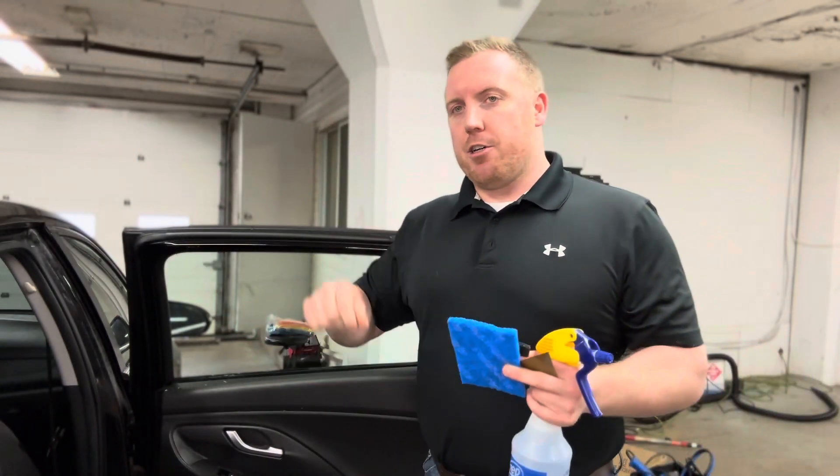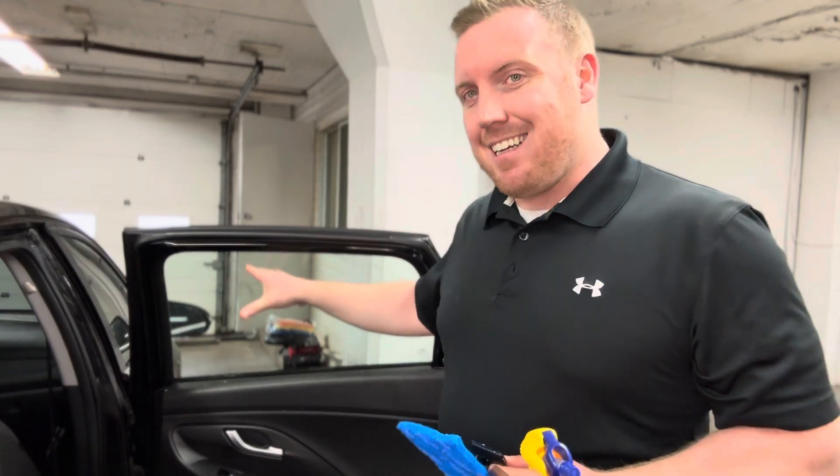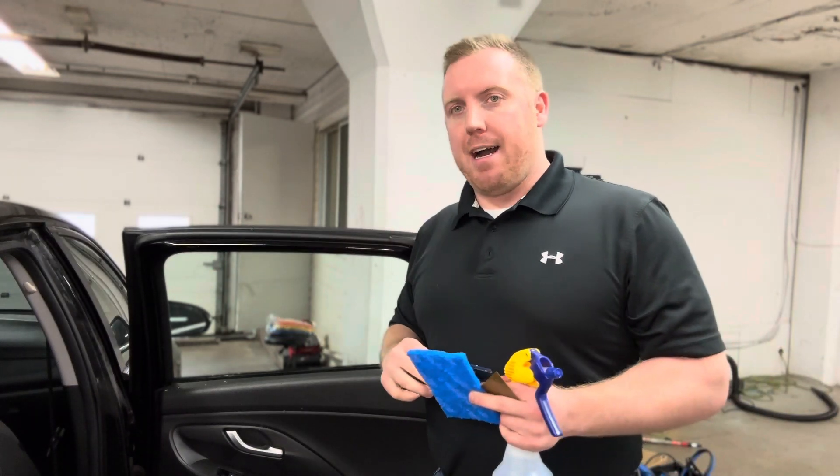Now it doesn't matter how good your shrink is, your cut is, your actual install is — if you don't have a good proper clean inside prep, none of that's going to matter.